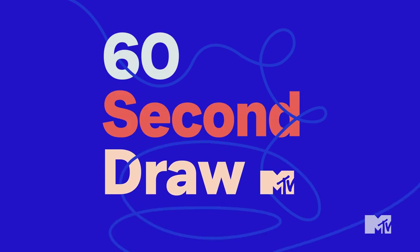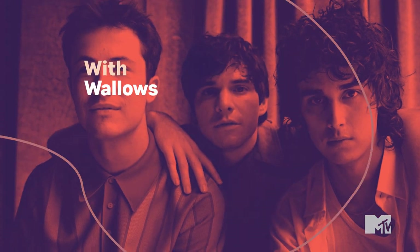I'm a fan of drawing — now do I draw? Absolutely not. I don't like drawing, I'm terrible at it, and I want nothing to do with it most of the time. I used to make these little swirly things all over my paper, but that's about it. Hey, we're Wallows, and this is 60 Second Draw on MTV.